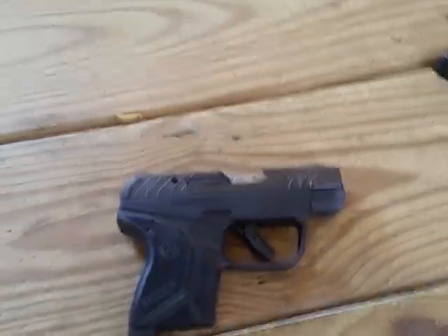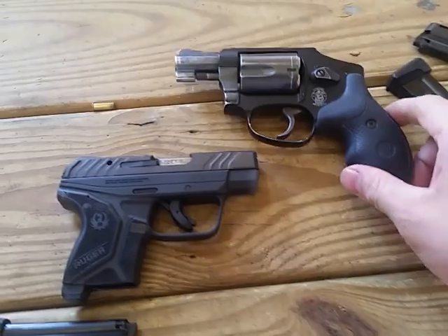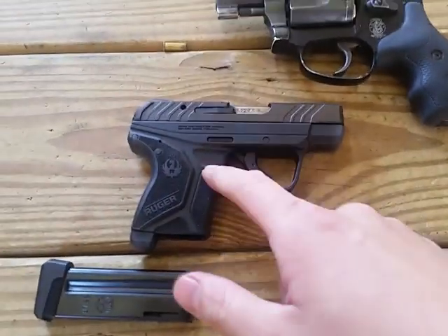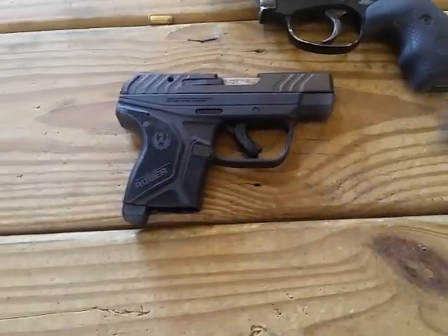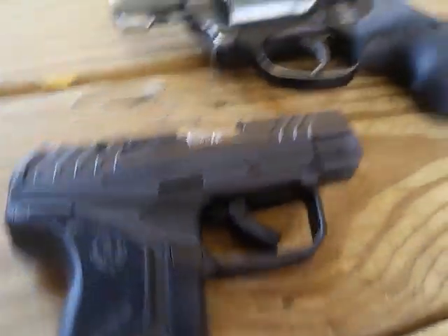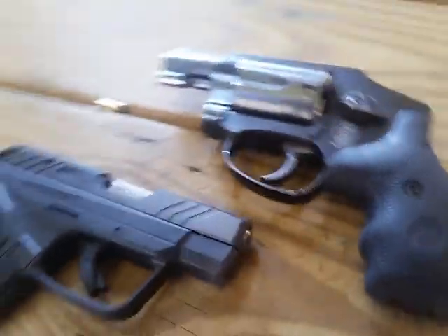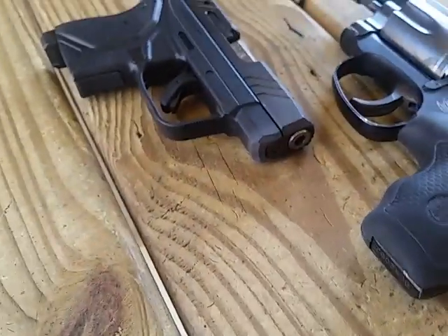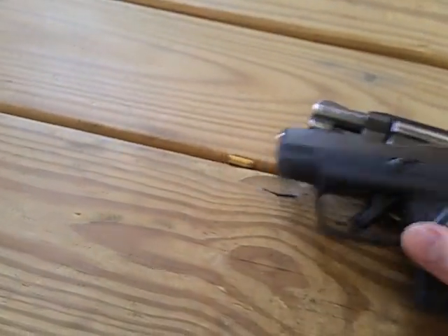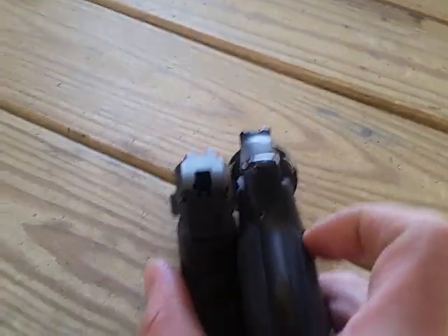This is the size comparison to a J-frame. So Smith & Wesson J-frame right there, and the Ruger LCP2 in .22 holds 10 rounds. As you can tell, it's a lot thinner, flatter, and skinnier. Probably need to do a review of that J-frame someday too. That's it in size comparison and thickness.